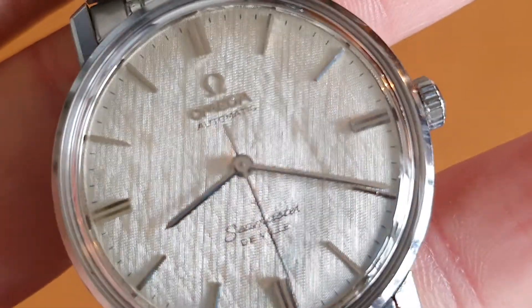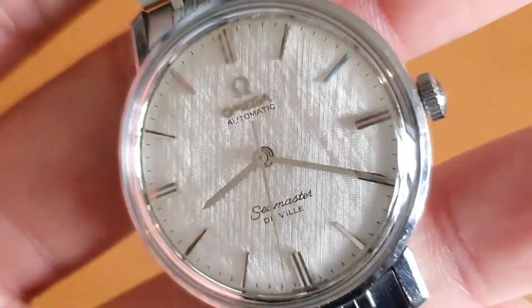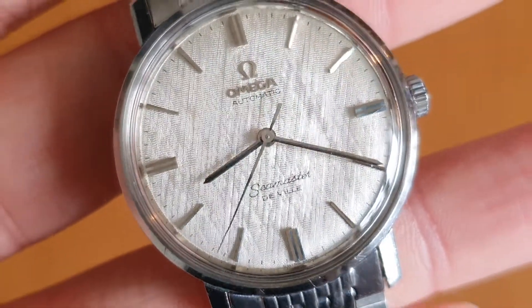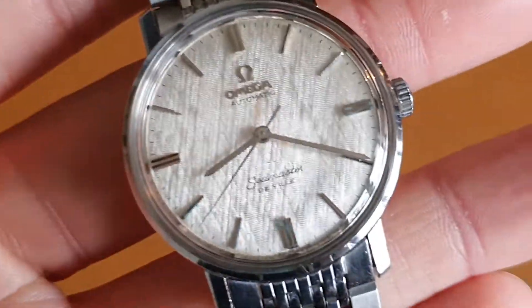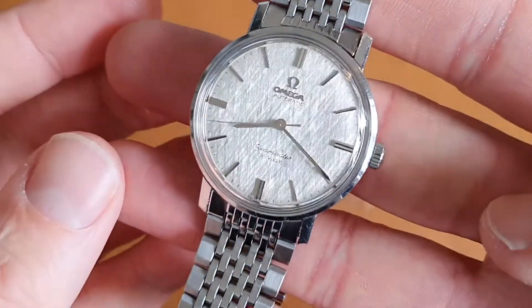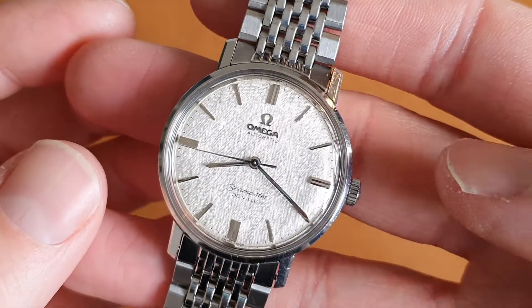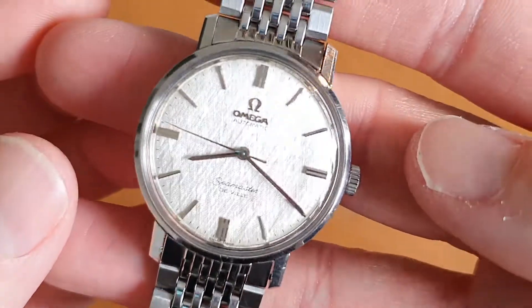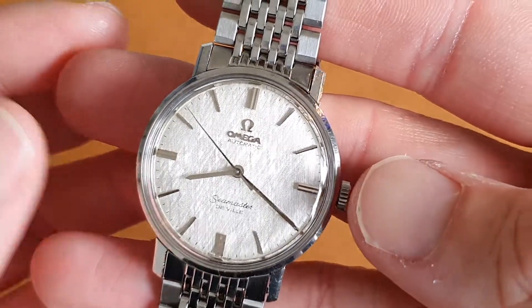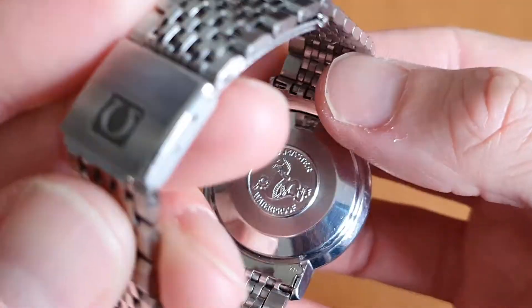Really unusual dial, all chrome or steel batons and hands. This is the automatic model with no calendar — some people prefer watches without a calendar as it can make the dial more symmetrical and less fussy. This is model 165020 and we've dated this to 1967.